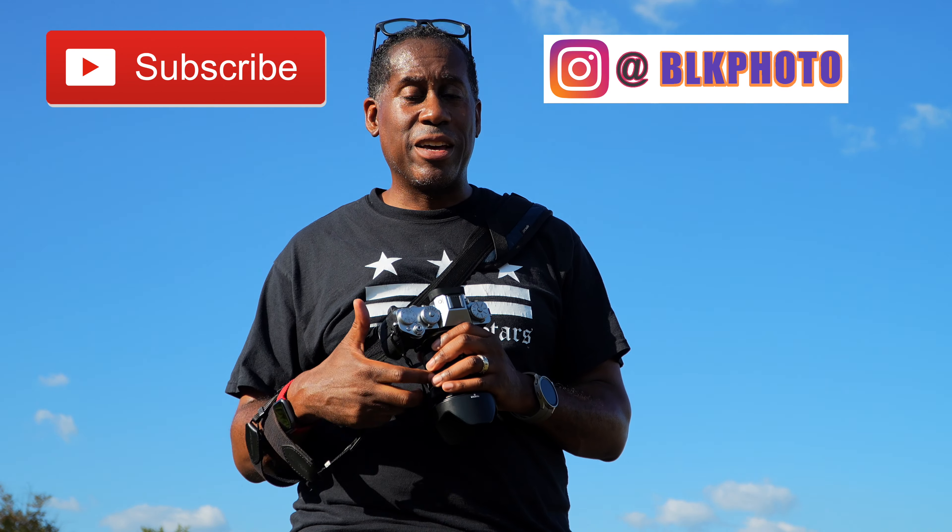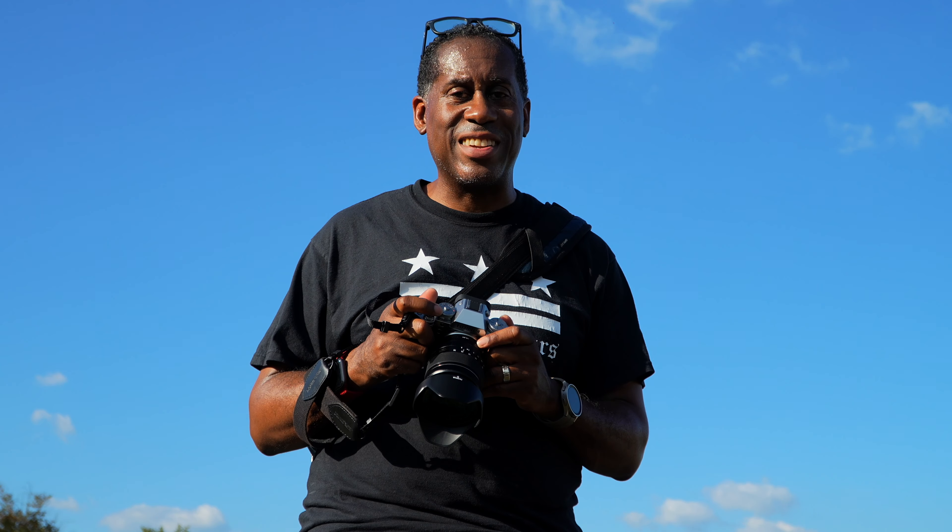I'll leave links to this camera down below in the video description. I also have some lens reviews coming up for the Fuji X mount, so check those out. I'll also leave links to my Amazon page and social media contacts. If you enjoyed this video please give it a thumbs up, subscribe to the channel, and follow me on Instagram. I'm Larry with Today I Feel Like — thanks for watching, come back soon, and until next time: love, peace, and hair grease. Peace.